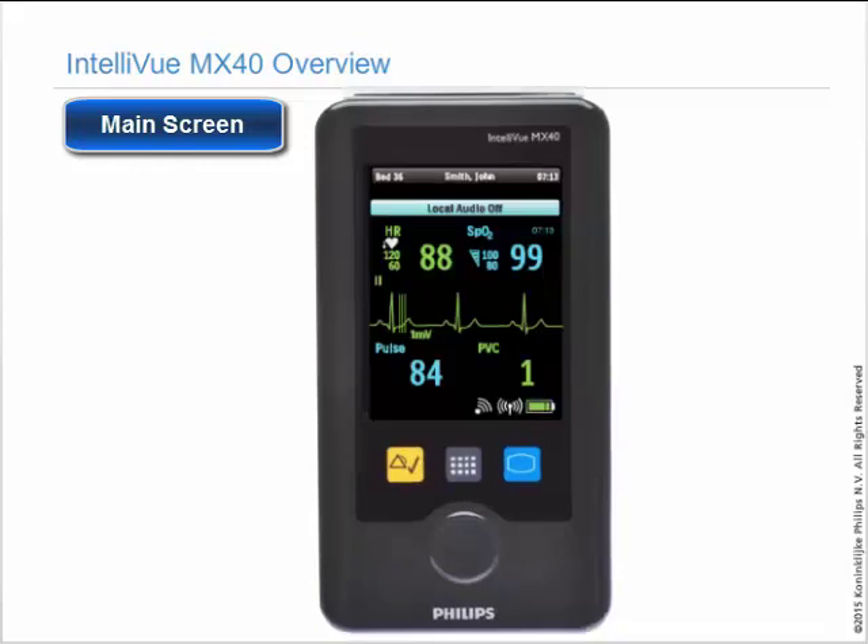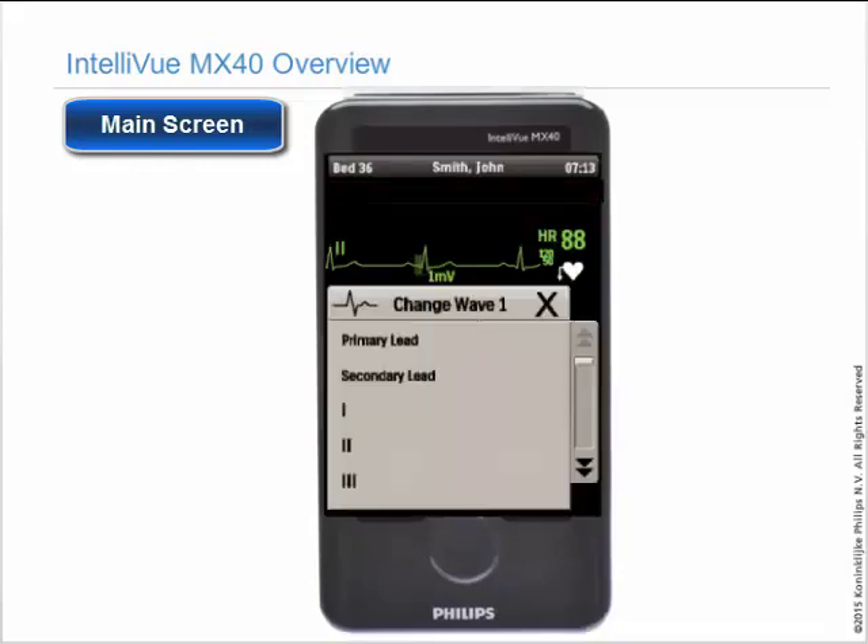If you want to do something with a wave, touch the wave. You can change the lead wave you are viewing and the size of the waveform, but this is local to the MX-40.